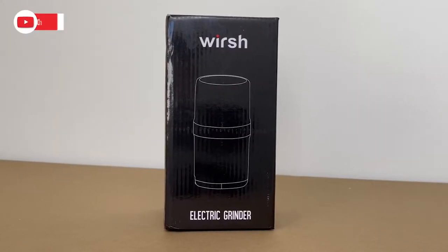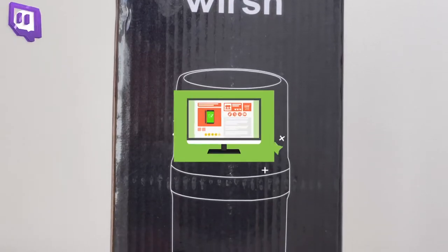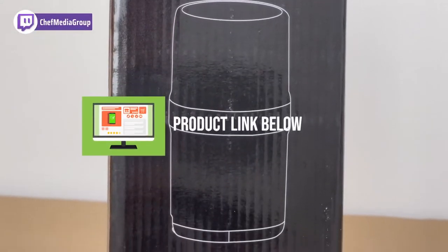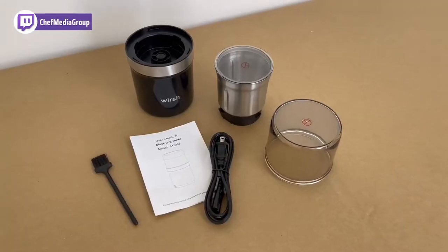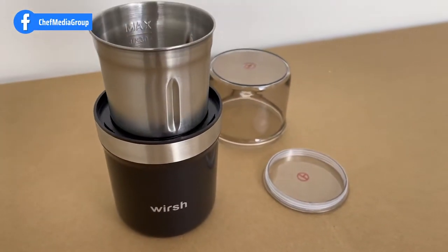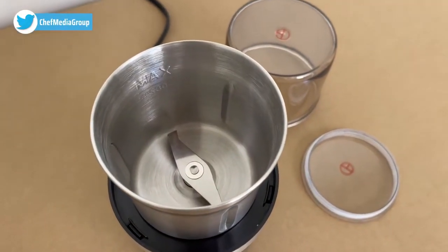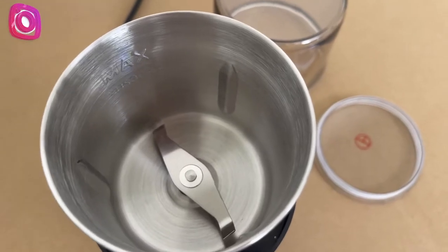Hey everyone, today I'll be looking at the Wersch Coffee Grinder. I did receive this product to review it, but any opinions expressed in this video are that of Chef Media Group, and honestly I really like what I see. This Wersch Coffee Grinder is compact but powerful, with a 200-watt motor and food-grade stainless steel blades. Your coffee beans won't stand a chance against this thing.